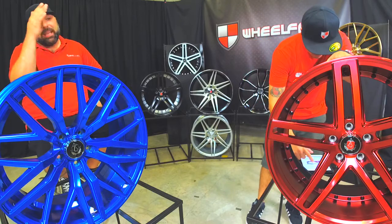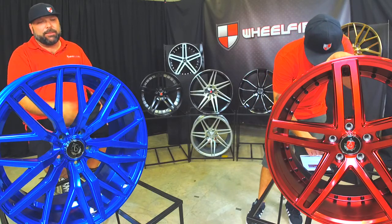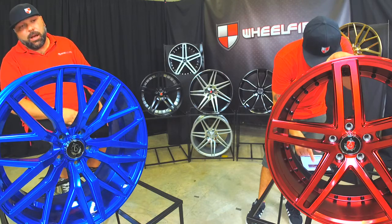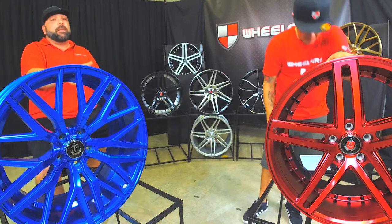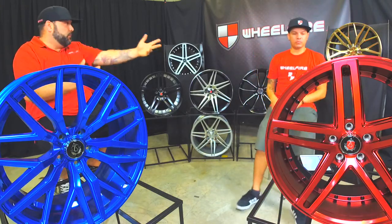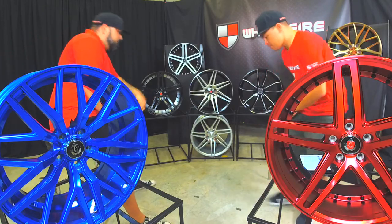That's called candy red. It's like an iridescent kind of red that kind of stands out and pops in the sunlight. Super bright, super cool looking. It comes with the black rivets on it. This EX20 wheel — one of the features about that wheel is it looks like a three-piece wheel. What it does is it gives you that rivet in the background. We can use that one there, put that right in front so you can show them.